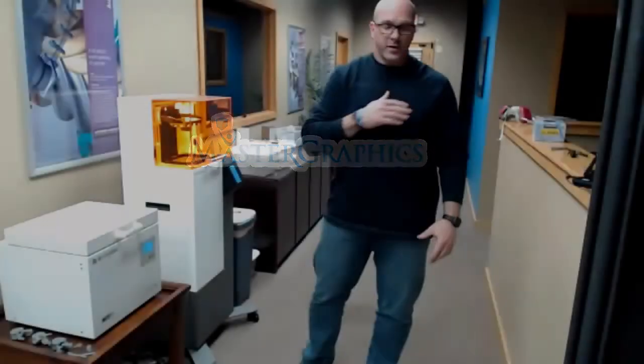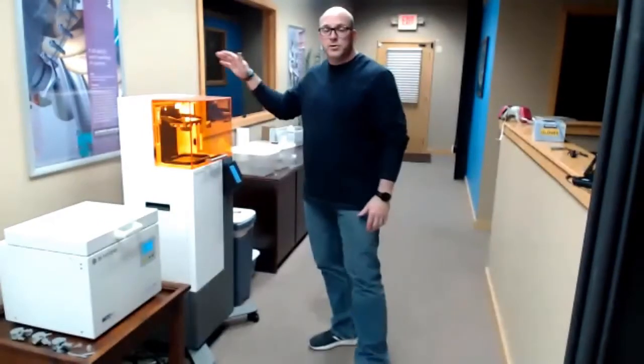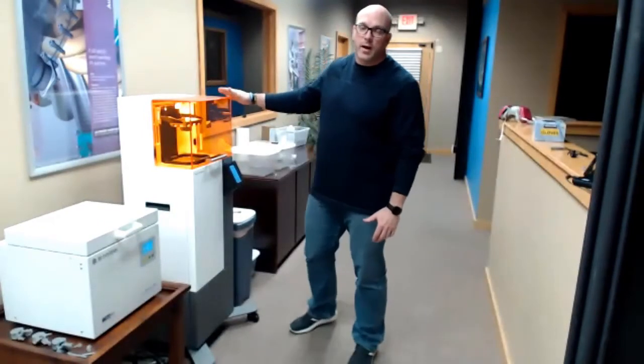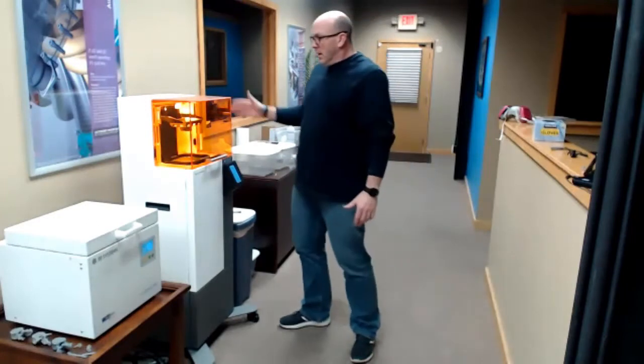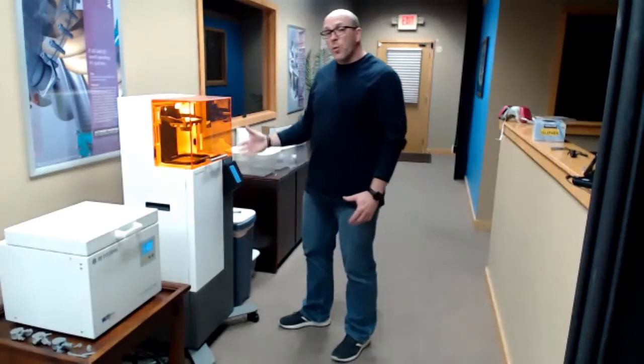My name is Kevin Marchant with Master Graphics, and today I'm going to show you and talk a little bit more about the 3D Systems Figure 4 Standalone DLP printer. As explained, this printer is an open bath system.